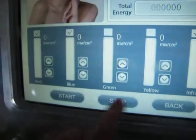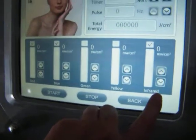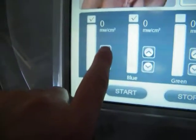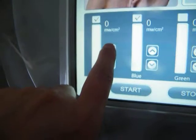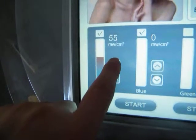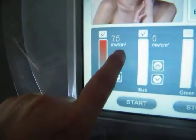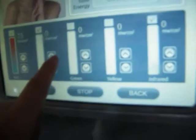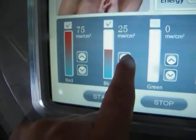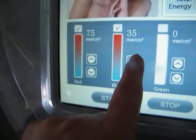So only red, blue, and infrared light allow you to adjust the output energy. For the red color, the energy can be set from 35, 45, 55, 65, and 75 milliwatts per square centimeter. The blue light can be adjusted from 15, 20, 25, 30, and 35 milliwatts per square centimeter.